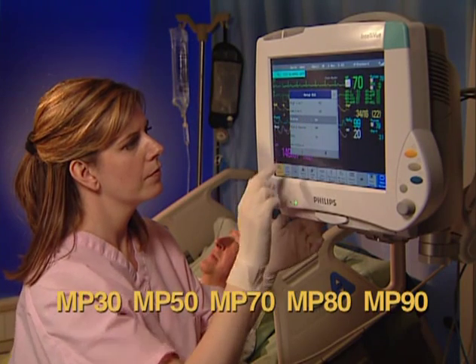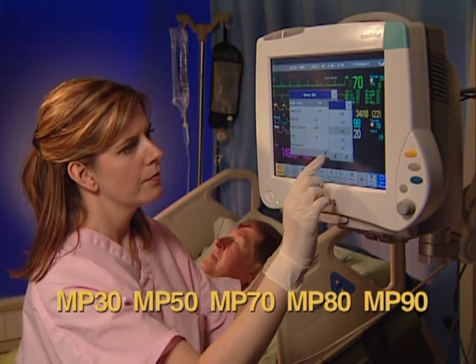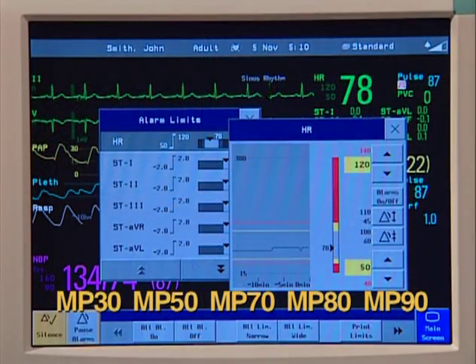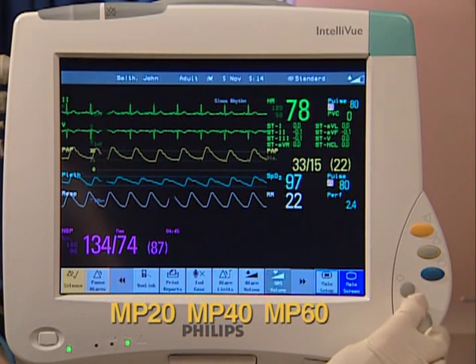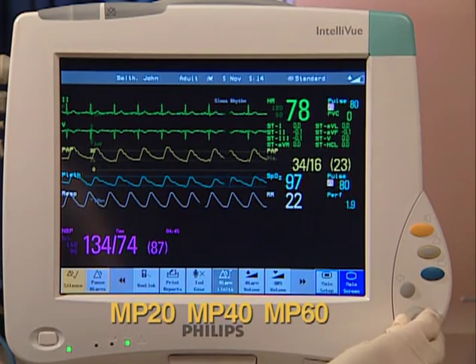The MP30, MP50, MP70, MP80, and MP90 use a touchscreen interface for navigation. The MP20, MP40, and MP60 offer the navigation point or speed point as primary input devices.